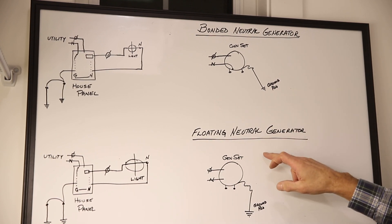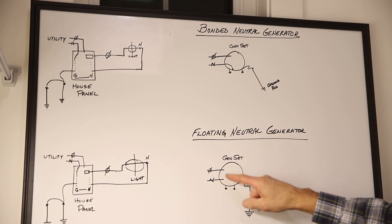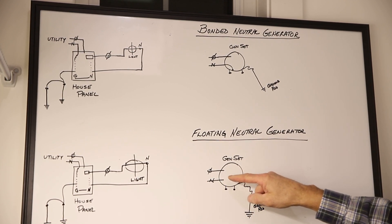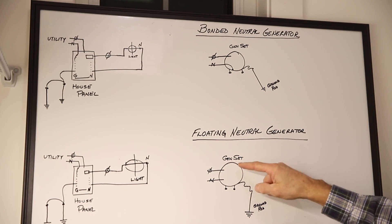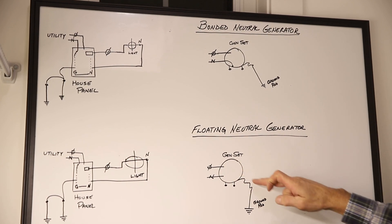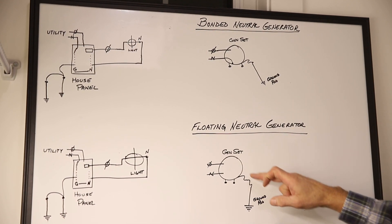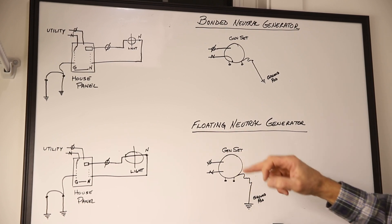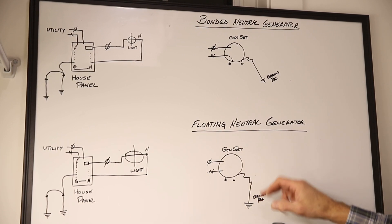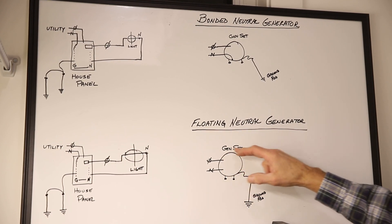The floating neutral generator setup has the neutral into the windings, but that winding is not bonded to the frame of the generator itself. You still need a ground rod and wire per the manufacturer's recommendation, and that's in case the hot leg touches the frame, or the neutral with a load on it should touch the frame and want to discharge to the frame of the generator.